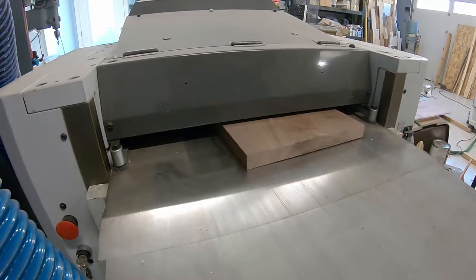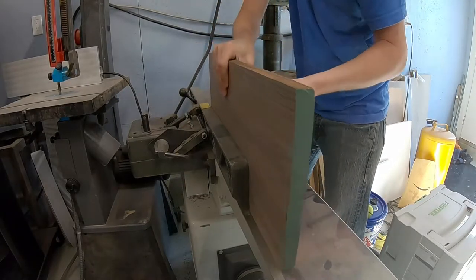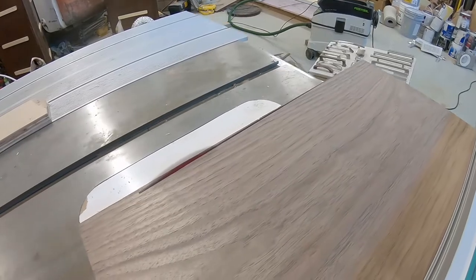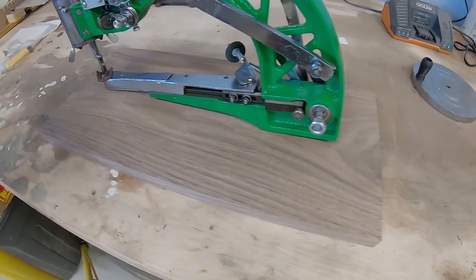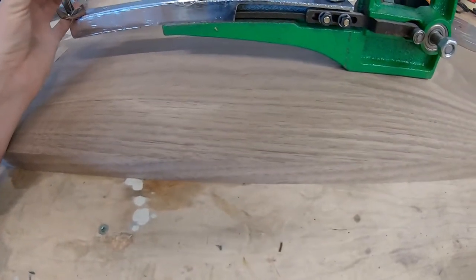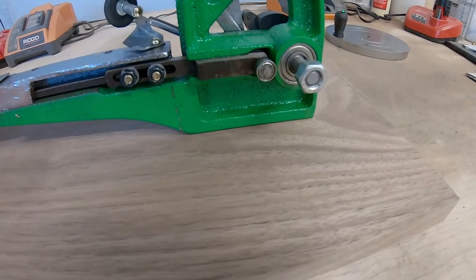Starting with some rough lumber, we have a 10-inch wide piece of walnut. We're going back and forth between the thickness planer and the jointer, then finally the table saw, and we'll get this piece all squared up. Now we've got the foundation of our base — everything square, everything flat. But this doesn't leave much room underneath the walking foot, so we're going to create a block on the back side to raise it up and get more room under the walking foot of the machine.